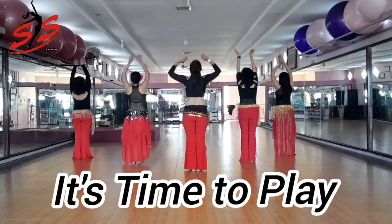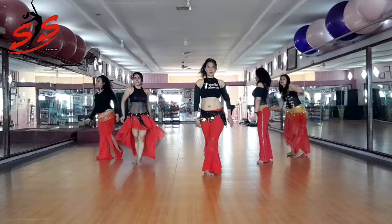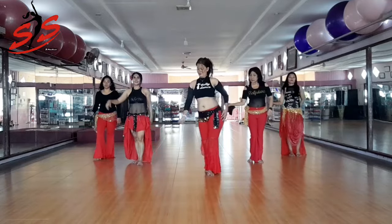Let's start our lesson, relax and repeat. Rhythm, maqsum, 4-4 beat.